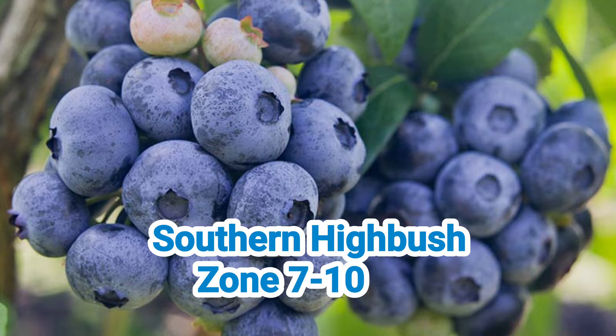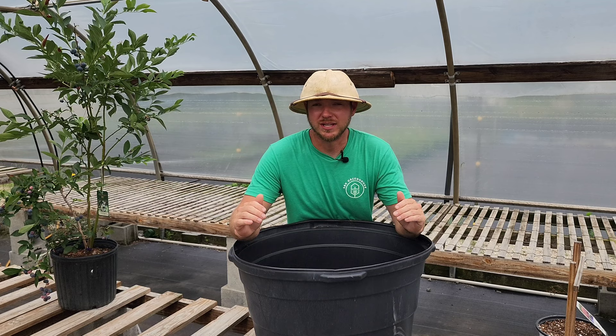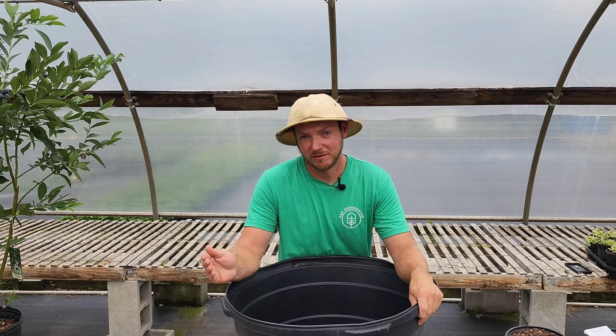Southern high bush varieties grow up pretty tall, but they're very disease resistant, self-fertile, and produce a lot of berries. The berries will grow much larger if they're cross-pollinated with another variety. Low bush varieties stay very short and compact, making them very good for containers. They're not self-fertile, so you'll have to cross-pollinate them with another low bush or high bush variety.